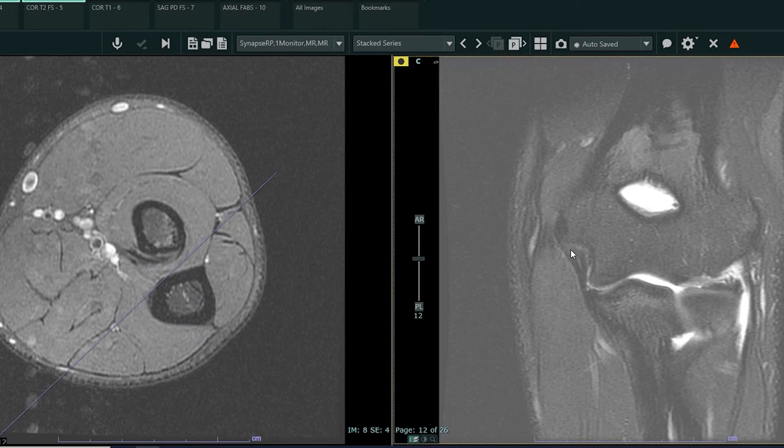The ligament, for the most part, looks intact — maybe a little bit of fraying — but for the most part, the ligament is intact. So no injury here.